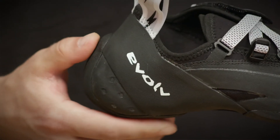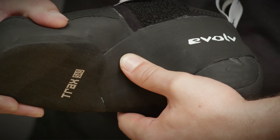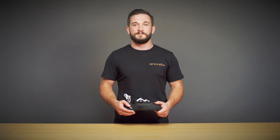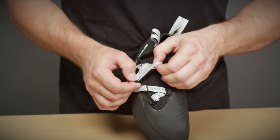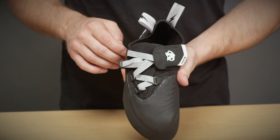The heel features Evolve's most sensitive midsole, called the Dark Spine S — S is for sensitive. This midsole helps drive power through your foot to the toe box while remaining sensitive enough to feel small features. The Phantom also features an adjustable closure system to accommodate varying volumes and foot shapes, and it is also replaceable.